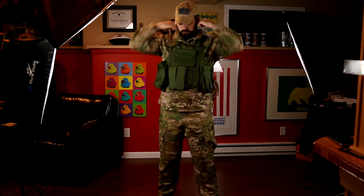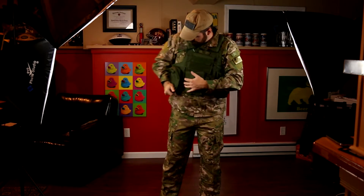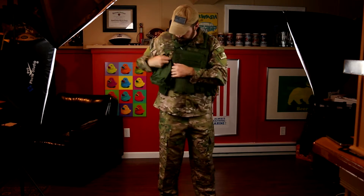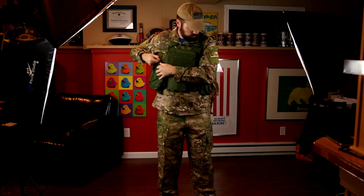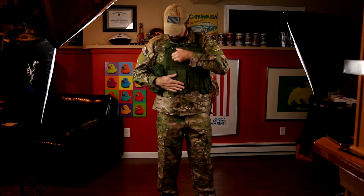I don't know how comfortable this would be if you really wanted to put some bullet-resistant plates in there. I'm sure it will stop some stuff, but this is definitely made for the airsoft world. I'm not going to go through the whole ripping to see how quick you can do it.